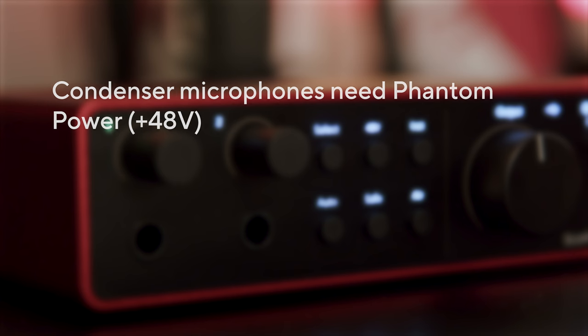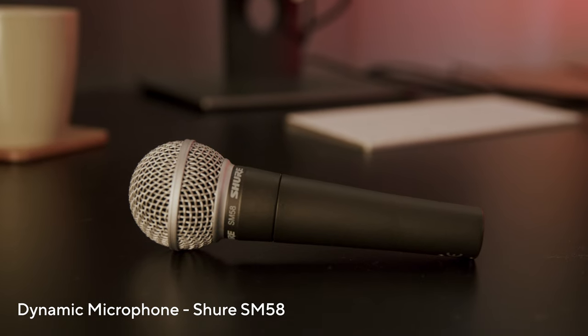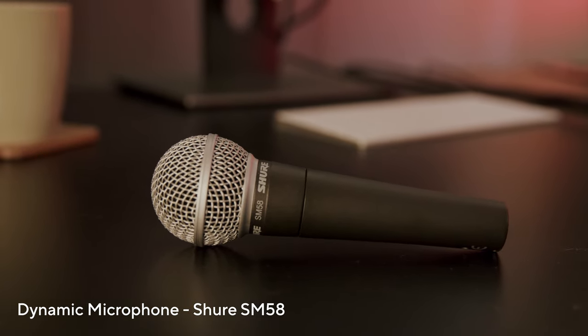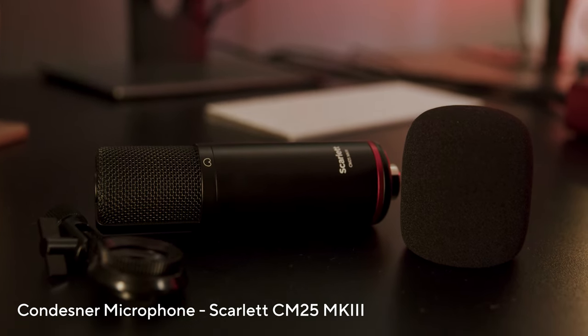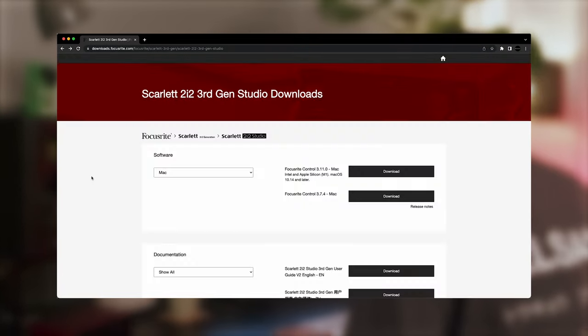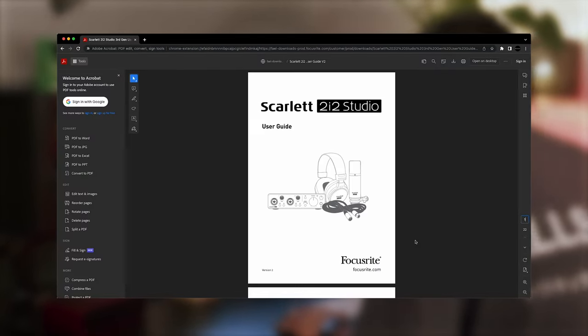Condenser microphones require phantom power to operate, while dynamic microphones don't need phantom power. You can usually tell the difference by looking at them. Dynamic microphones tend to look like this, whilst condenser microphones tend to look a bit more like this. If you're unsure about the microphone you're using, check the microphone manufacturer's website or product documentation.